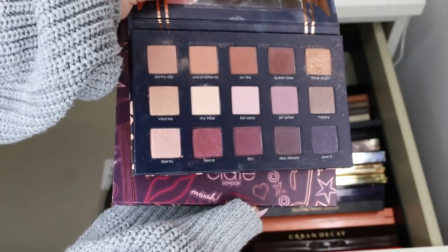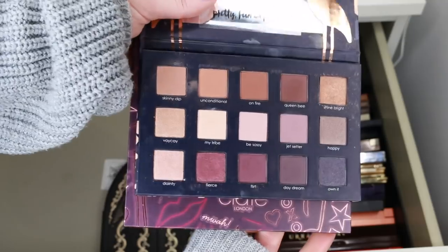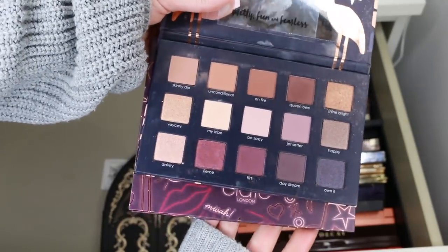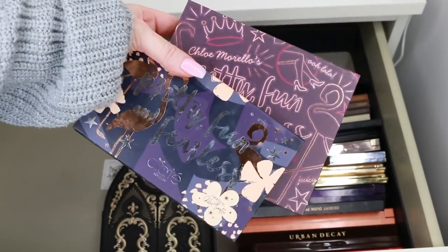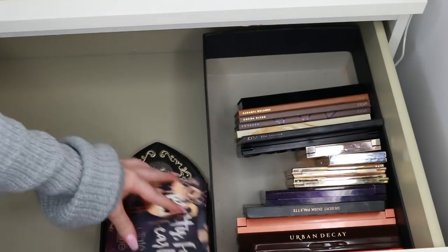I'll try to link all the tutorials I'm talking about in the description, but you should be able to find them easily by searching on my channel. I'm definitely keeping Chloe's palettes — I find it really inspiring having these in my hand knowing that my friend made them. It's so cool.